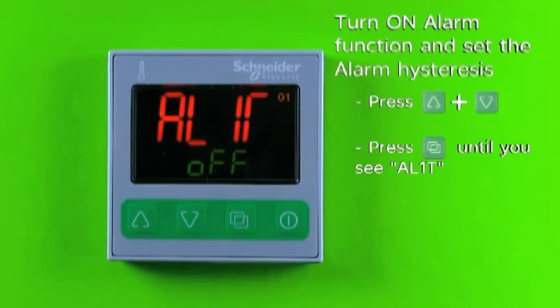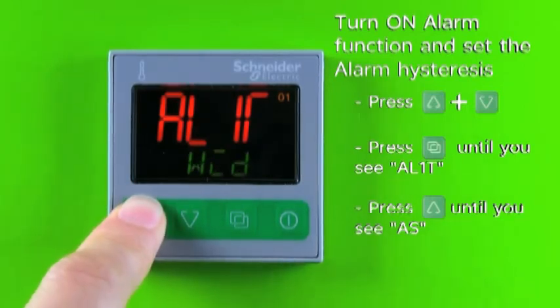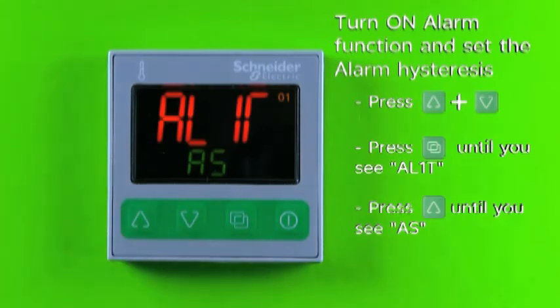The alarm function default is OFF. Press and release the increase key several times until you see AS. The alarm is now functioning as a process high alarm. Press and release the page key to confirm the setting.